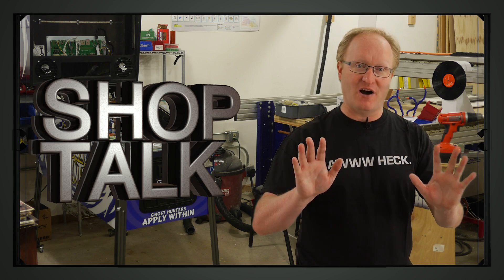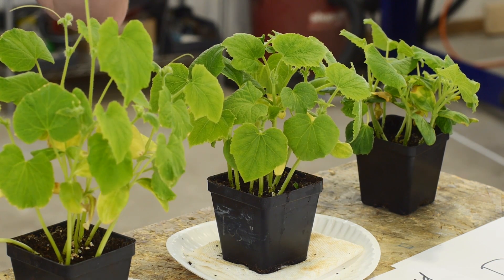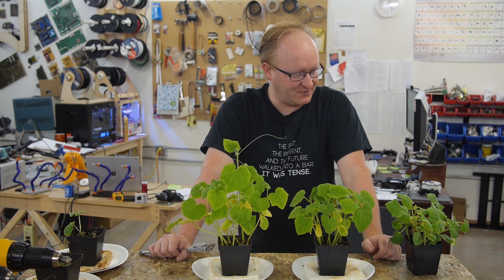Now it's time for some shop talk. Three weeks ago, we did the TI Launchpad Plant Booster episode, and here are the results. I am not a plant expert, but our neighbor is, and he came by to give us his opinions on the results that we got.